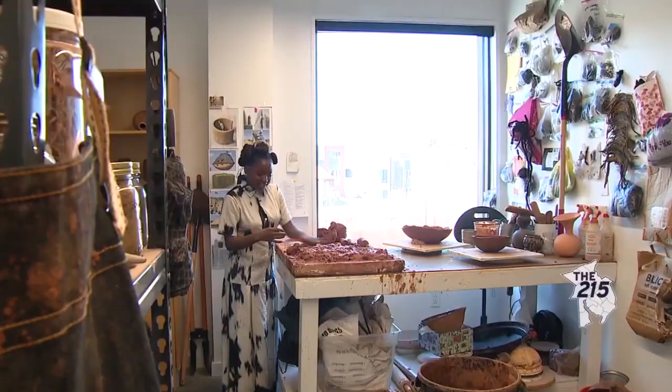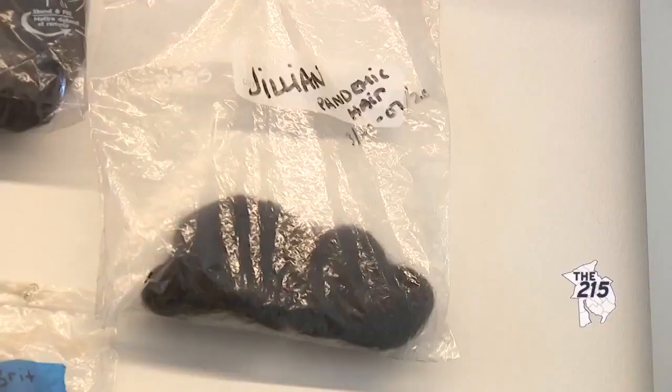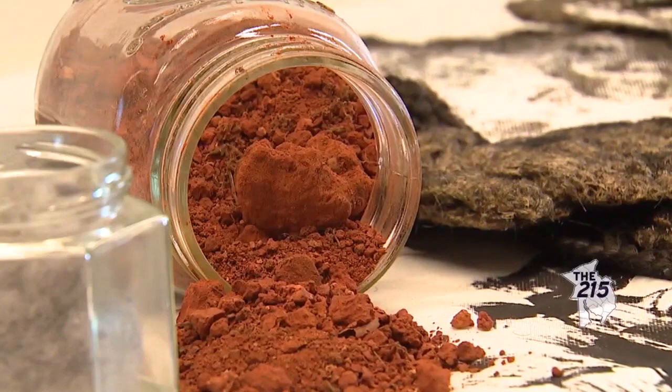So I often will just sit with the hair and let it kind of speak to me and guide me. When I bring the hair into the clay, it's my way of pointing to how integral we were in shaping and forming this land.